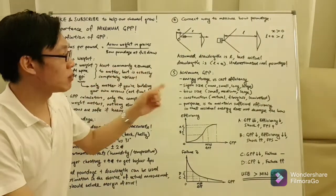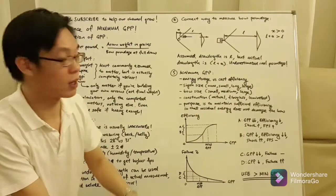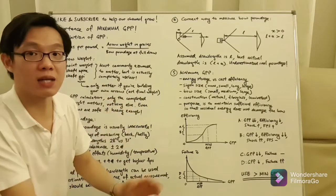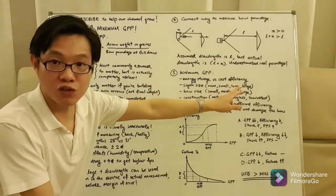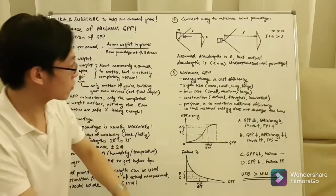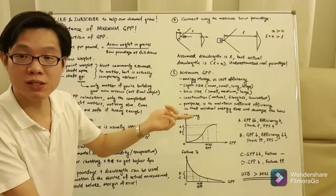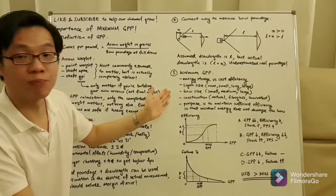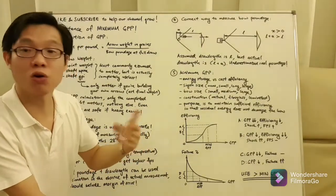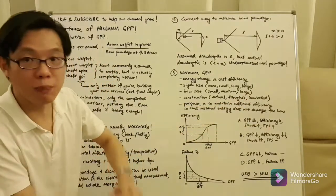Minimum grain per pound is actually a tug of war between energy storage versus cost efficiency. The greater the energy storage, the higher the grain per pound required to transfer that energy to the arrow. But the greater the cost efficiency, the more energy can transfer to the arrow, and therefore it can tolerate a lower grain per pound. These two factors are affected by seer size — no seer, small seer, long seer, or large seer — bow size, and construction: natural bows such as horn, bamboo, or wood bows, fiberglass bows, and laminated bows.